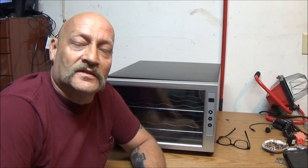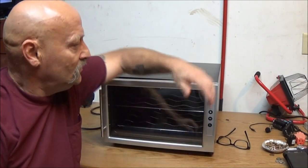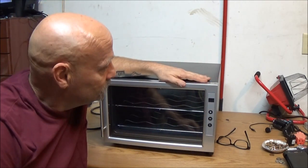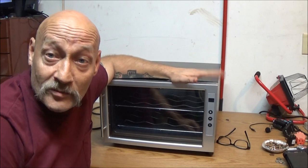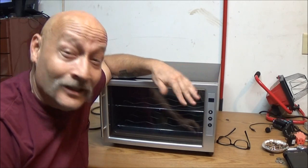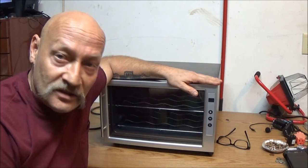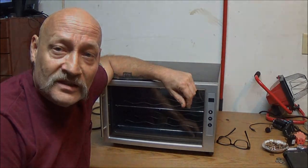Hey guys, Shaber 1000 here. Today we have one of these little wine coolers. We're going to talk a little bit about it, how we got it, and touch on how it works. Join me and let's check this thing out together.